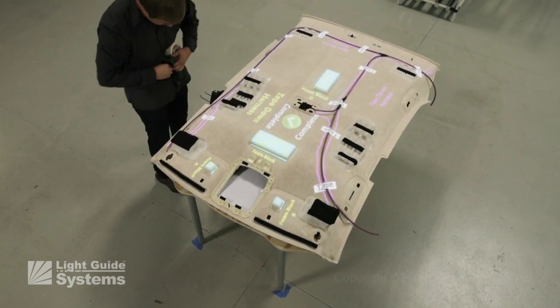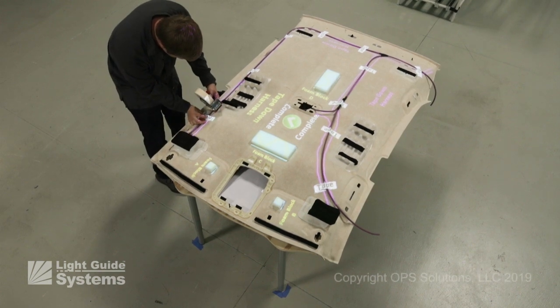When done, he touches the soft button to complete the build process.